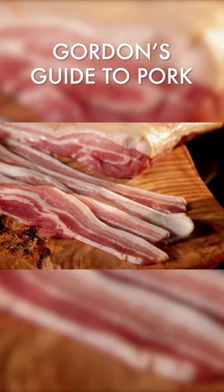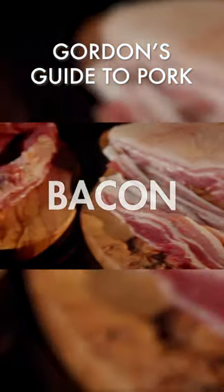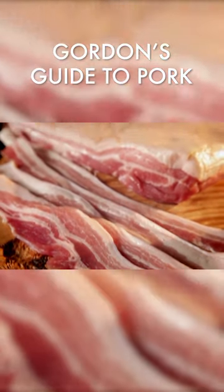Smoked or unsmoked bacon is not just for breakfast. It's brilliant transforming salads, gives a real depth of flavor to stews, and is delicious in quick and easy pasta dishes.